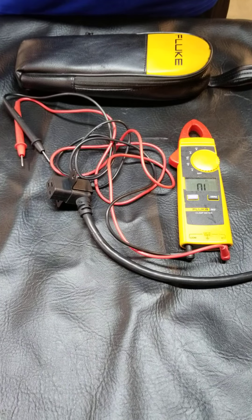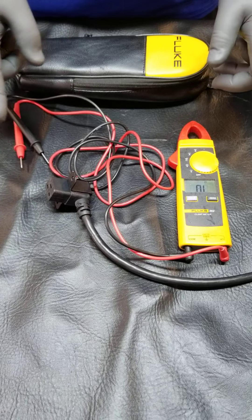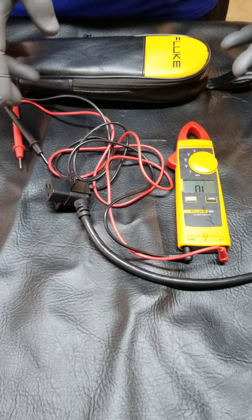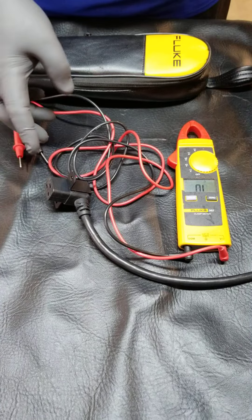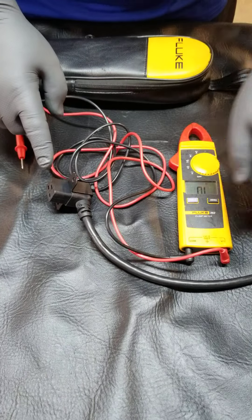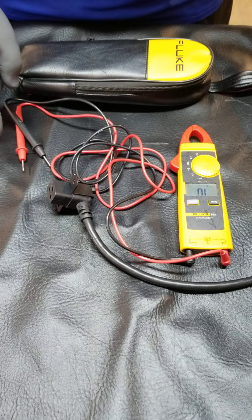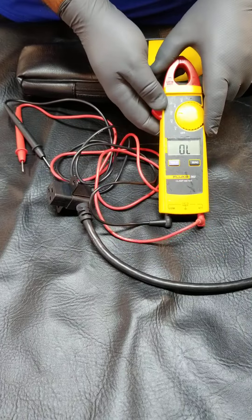We've already been through a video on continuity of the power cord — if you haven't seen it, we tested one end versus the other and had continuity from each female to each male on the other end. Now the other end is plugged into the wall out of frame. So what we're going to do now is a second test on the power cord for voltage.